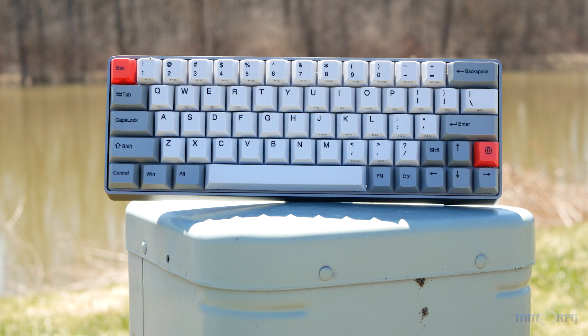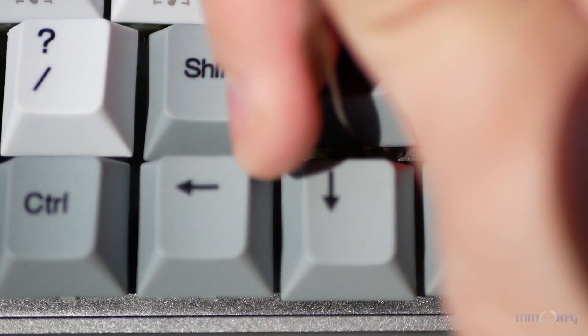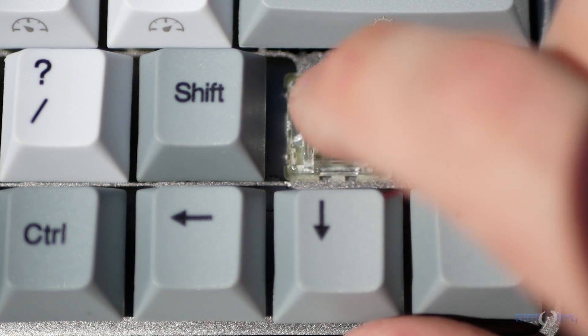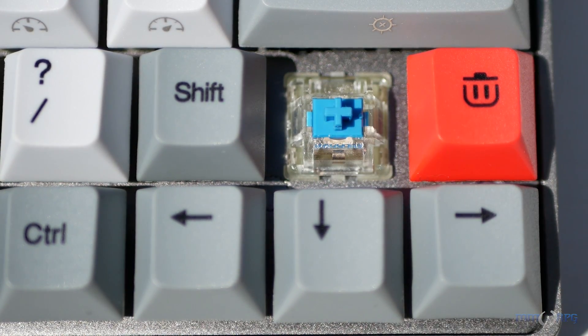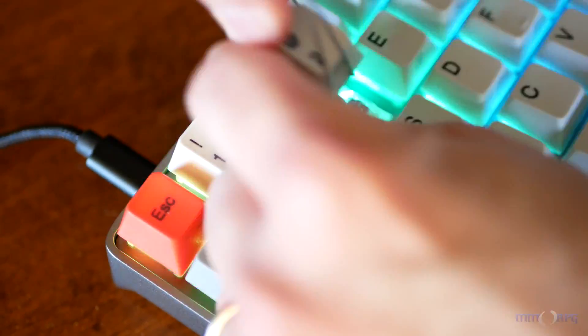You also have a switch puller, as the GK64 has hot-swappable switch sockets, but this is really pretty simple and a bit difficult to work with. Removing the keycaps, we find genuine Cherry MX Blue switches that offer a nice tactile clicky feedback. While these are often lauded for writing purposes, they work very well in games, though if you're a streamer you may hear them over your broadcast, so you'll want to have a noise gate.